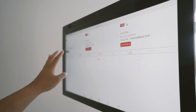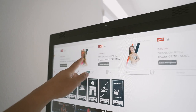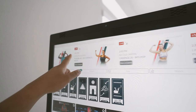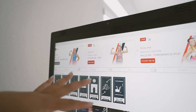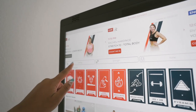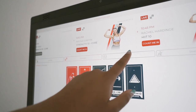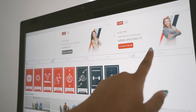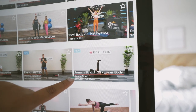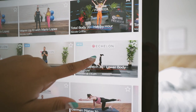Here we go logging in and now we can pick our class. When you log in you can see all the live classes, so you can join live and compete with other people, which is awesome. The class bar shows cycling, strength, toning, and stretching. I decided on a 20-minute lower body front stretch.